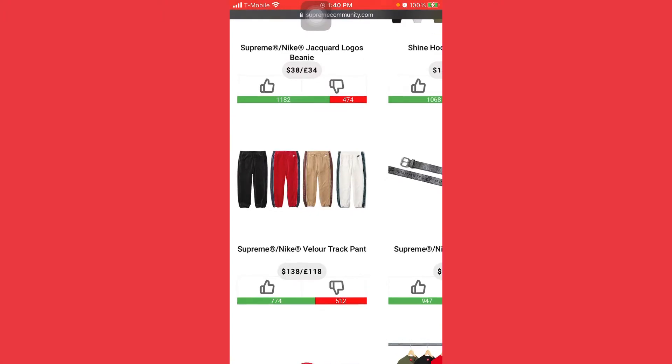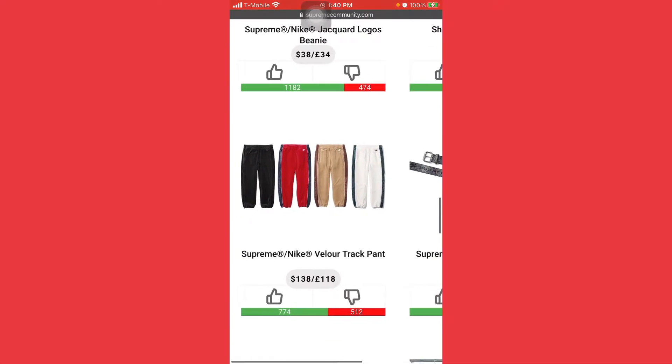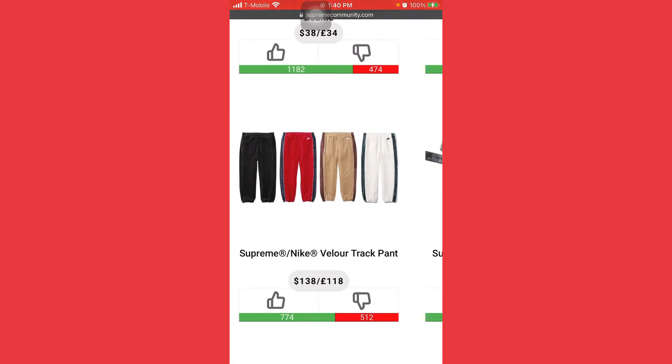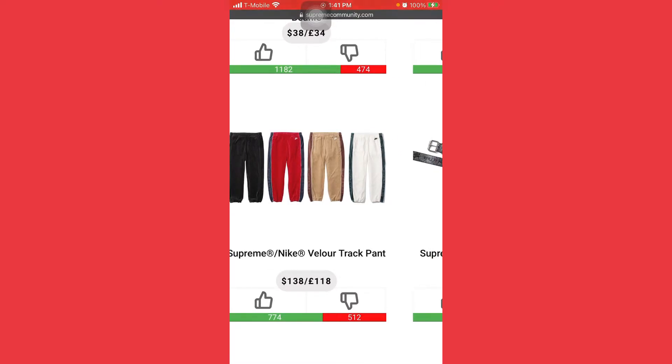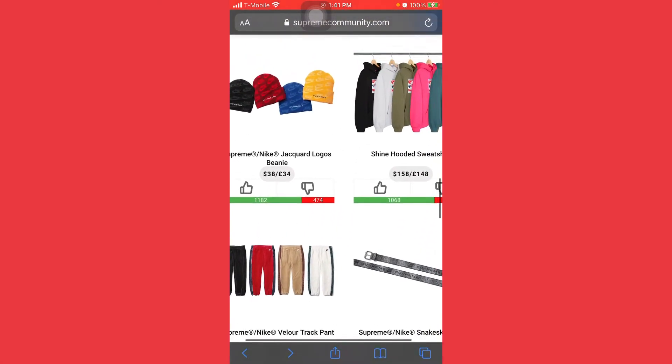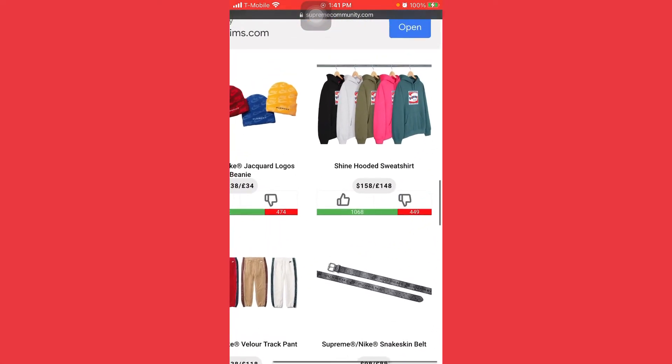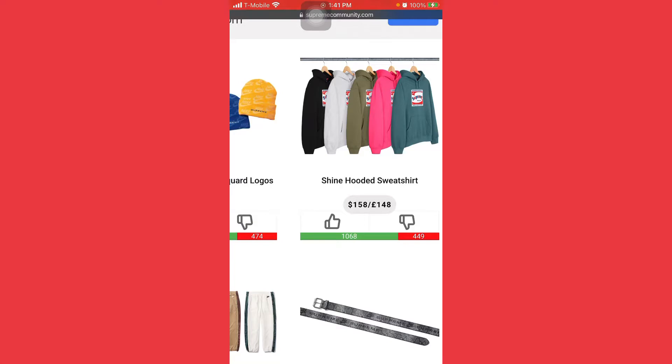For Supreme and Nike items — apparel like sweatpants, sweatshirts, t-shirts — they do double the resale. And if they do really bad, they still do like $20–$40 more down depending on the item. This will sell for around $200, that's how I know this is gonna do really good, might hit $200 plus. The pants are easier to grab than a sweatshirt or hoodie.